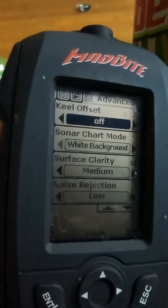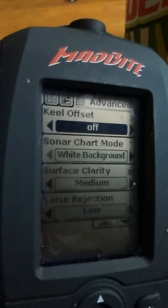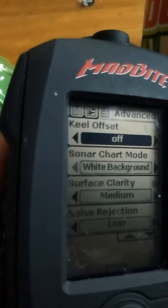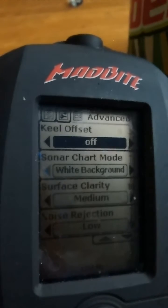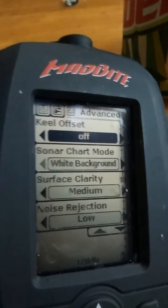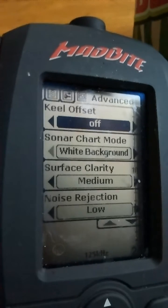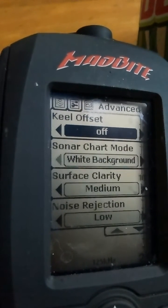Now we're on keel offset. This is for if you're in a boat and you actually have the boat sitting lower than the depth finder itself in the water. I turn it off because I'm in a kayak — it really doesn't make much difference. Sonar chart mode — black and white seems to have the best picture.